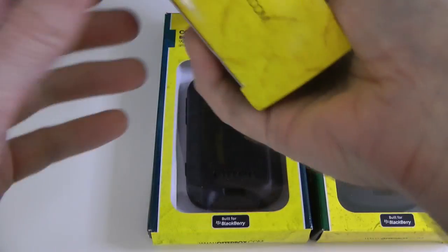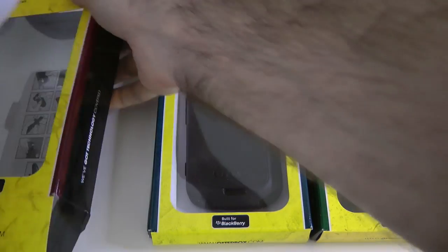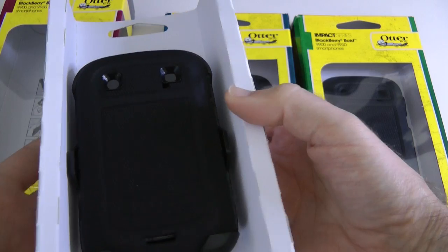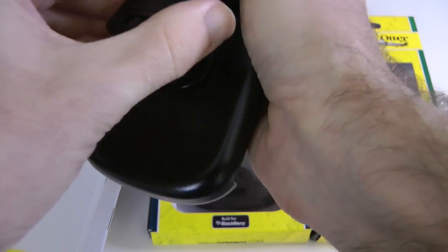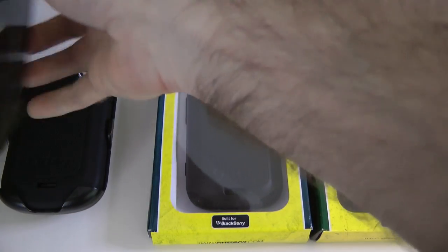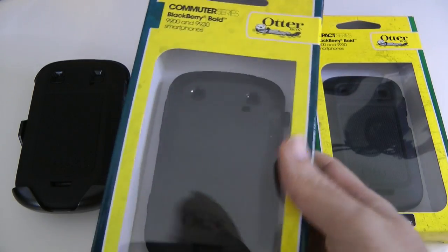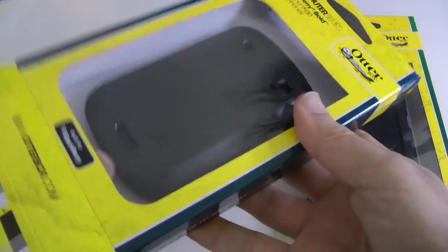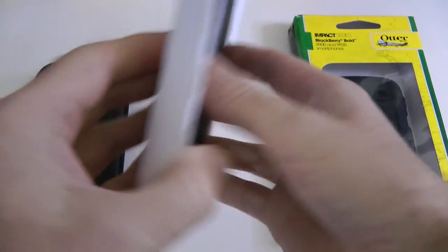This is the Defender series case. Let's open this one up — stunning looking case, this is one of their really tough cases. So this is the Defender. Let's take this off the backing. We have the Defender on the left, and let's get this next one out — this is the Commuter, again from OtterBox.